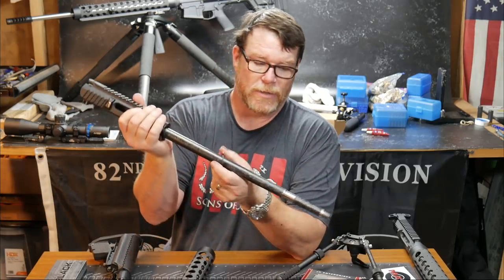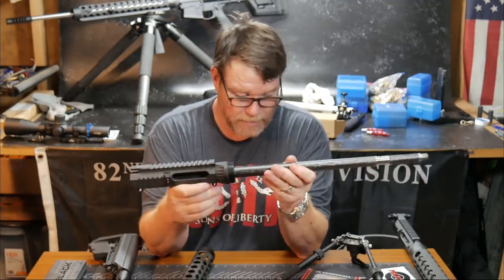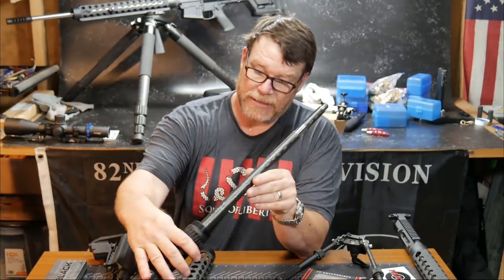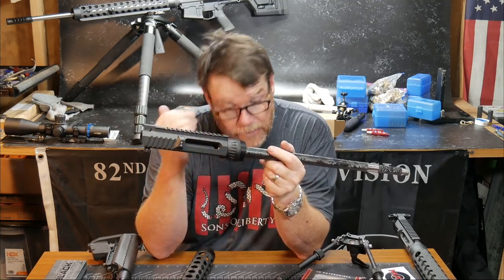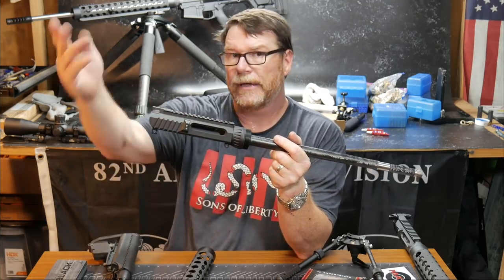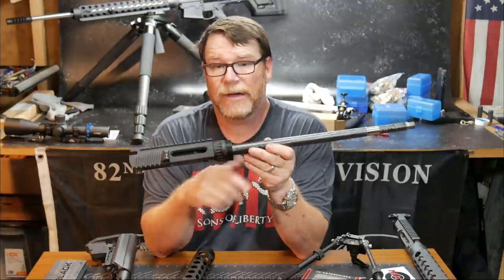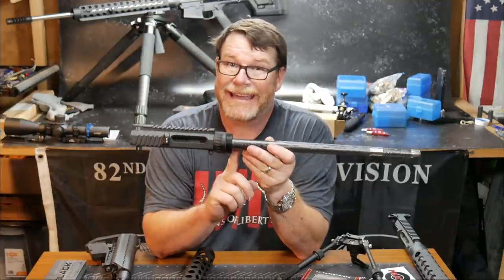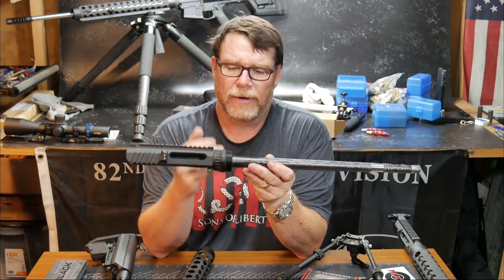That is going to be unique in that I don't know what conditions we're going to be working in. We could be working room to room, sniping out of windows, or we might be hitting bottles at 400 yards sitting on a window ledge. I don't know. But I do know that I can maneuver with this guy — 18 inches is a good length to maneuver with.